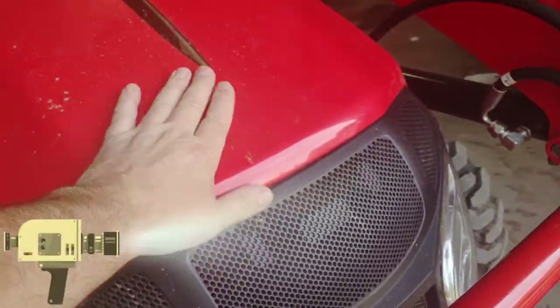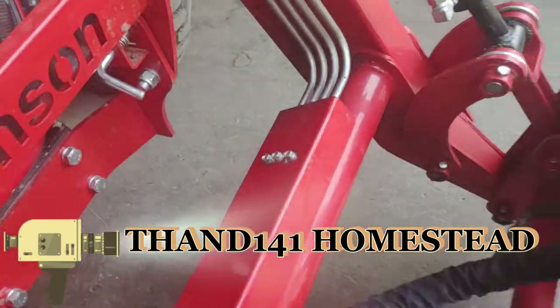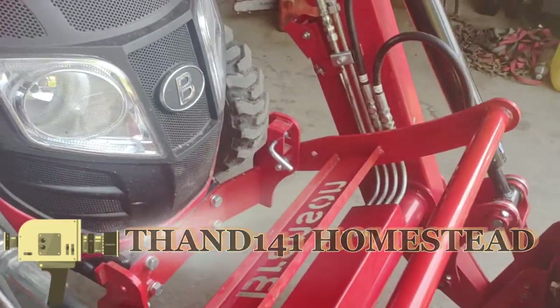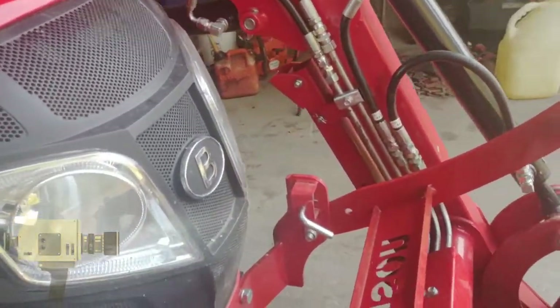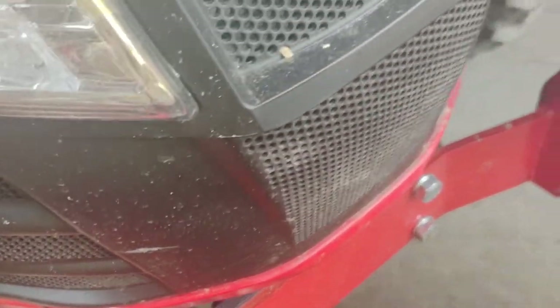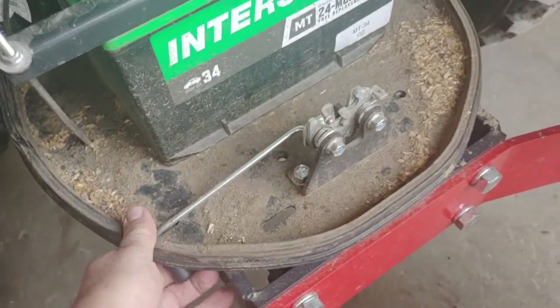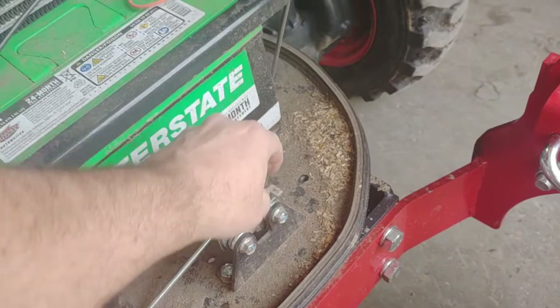You can't open the bonnet until you put this forward, and you do that by pulling this lever here and pulling that forward. And then to open the bonnet, right here there is a little latch. Here's that little latch — I'm going to want to spray that with something too.